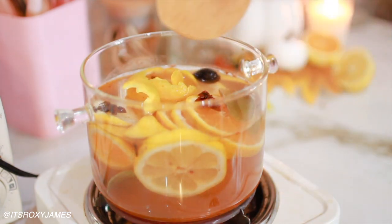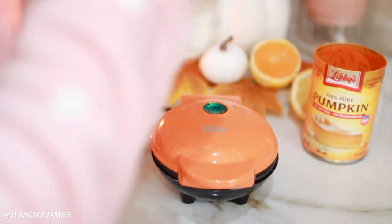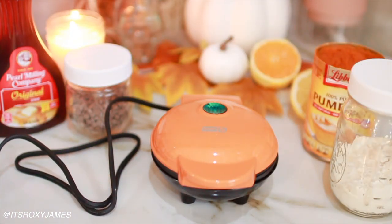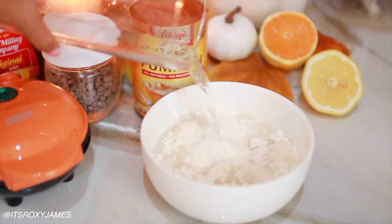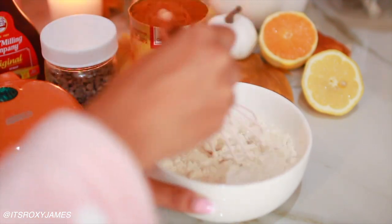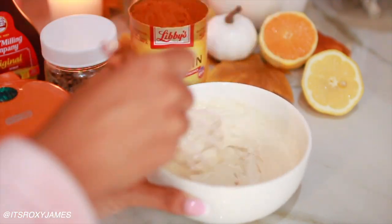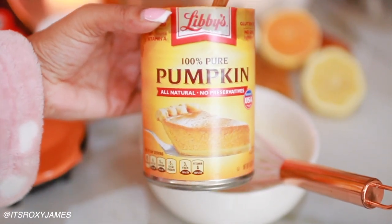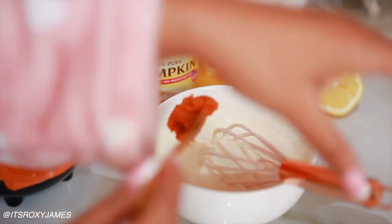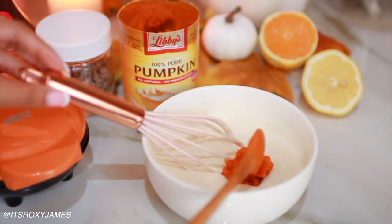So while our simmer pot is all nicely set up and simmering away and making the place smell really nice and really just setting that fall ambiance, I'm going to be making pumpkin pancakes. This is seriously so easy to make with store-bought pancake mix where you just add water. I'm just adding water to balance everything off and kind of get a consistency that I want, and then I'm adding some of the pureed pumpkin.